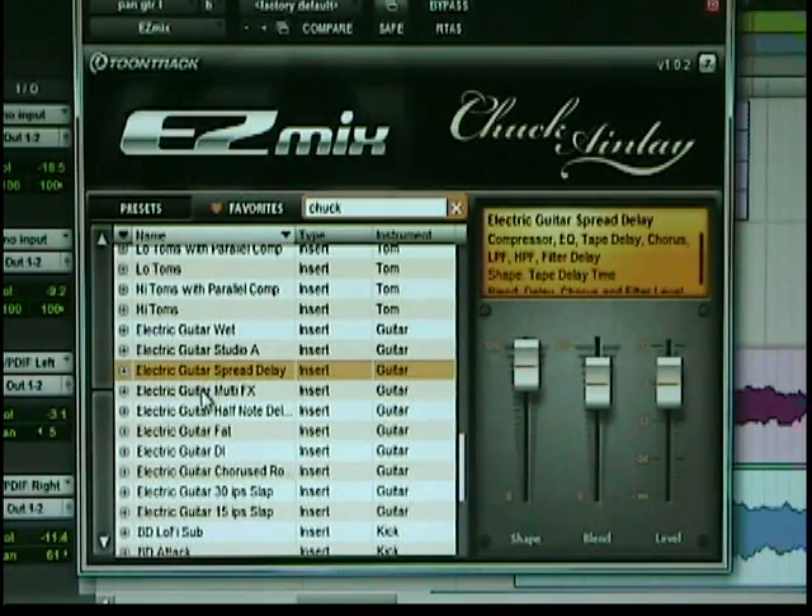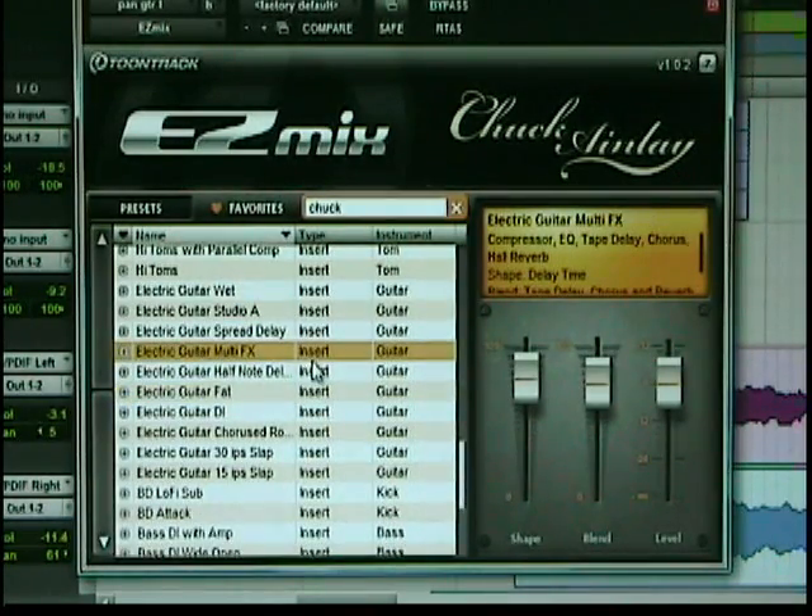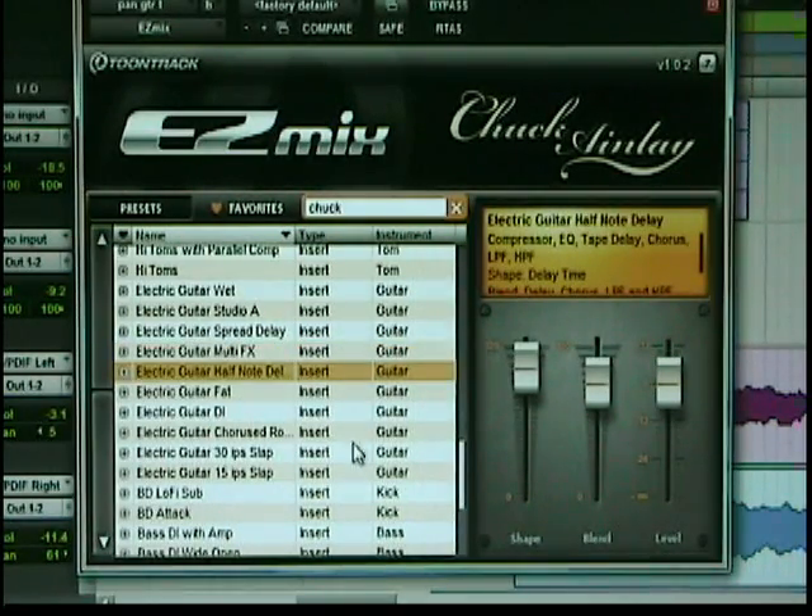Really cool stuff. Let's go to guitar multi-effects bypass, and take out bypass. It certainly brings in some room, some breath. Electric guitar, half note delay.